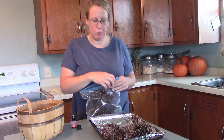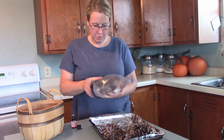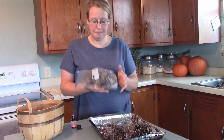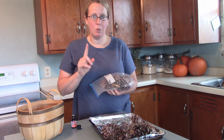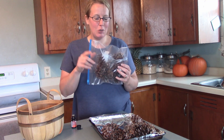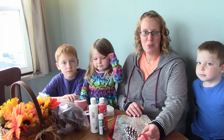Then you're supposed to just leave this sit for a week. It says one to two weeks, but I'm impatient so it'll be one week. I will be right back to show you what I'm going to do with them after a week.